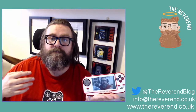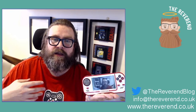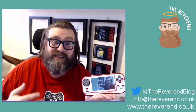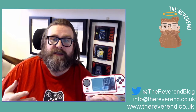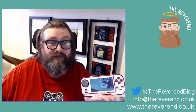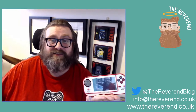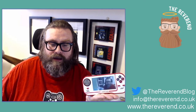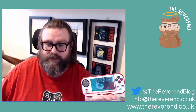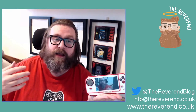That brings us to your options. You can buy one of these emulator devices — not very expensive — but nobody's getting paid apart from the hardware maker and the person selling on eBay or Amazon. The developers and IP holders don't get paid. It's essentially like buying a hooky DVD from down the market. That's not a sustainable business model I want to keep supporting.